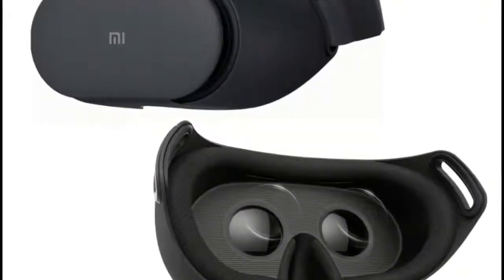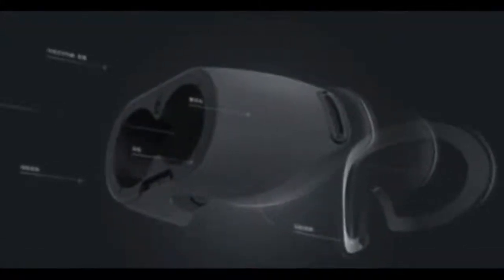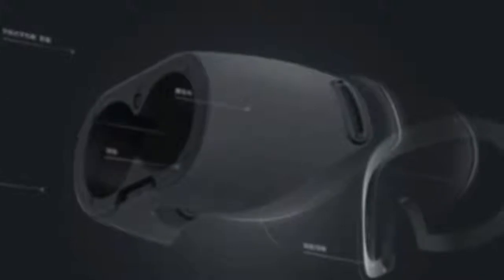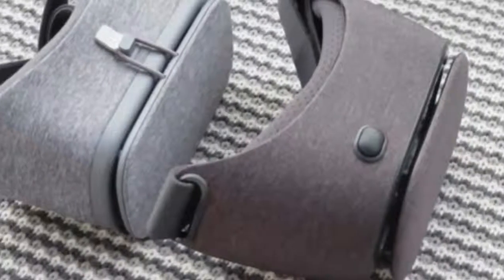The simple design of the Xiaomi Mi VR Play 2 means that it's easy to put your phone in or remove it, without any fasteners, zippers, or clips to deal with. The lenses themselves aren't adjustable, but the device is roomy enough to use with glasses, so you shouldn't have any difficulty in getting a clear picture.